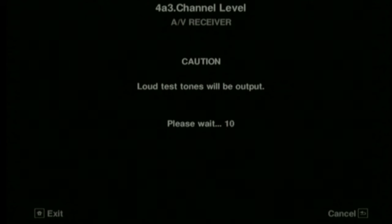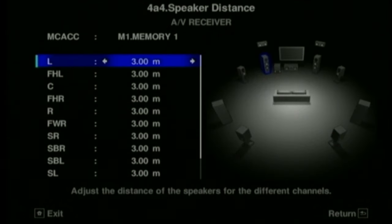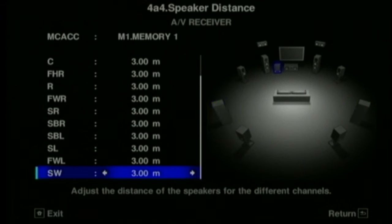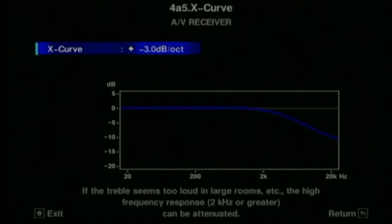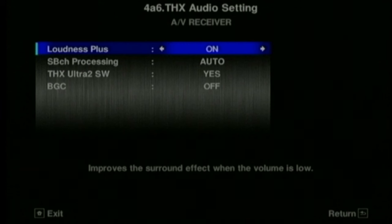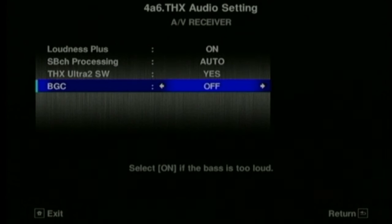Here's where you do the channel levels. If you want to manually set them, it will put a test tone through each speaker and you can sit in the listening position with a sound pressure level meter - a lot of mobile phones will do that now with an app - or just use your own ears. You can judge normally what the different levels are just by ear and try to get them all as uniform as possible from the optimal sitting position. For distances, just get a tape measure to each speaker and set the distances in the menu. There are also THX audio settings here related to the subwoofer, but I personally wouldn't use these.